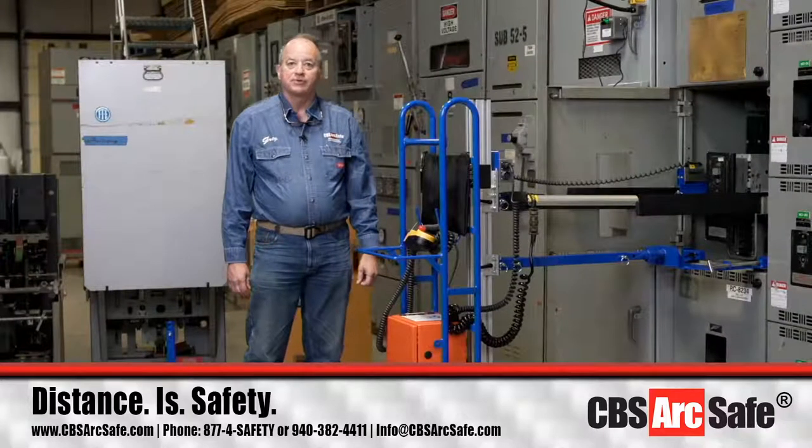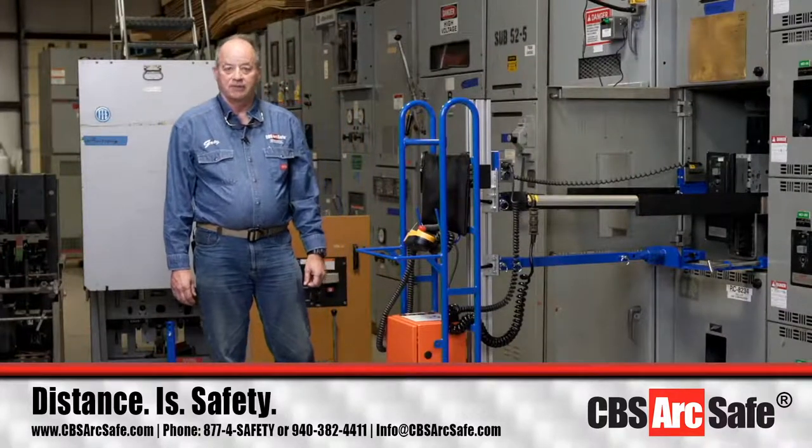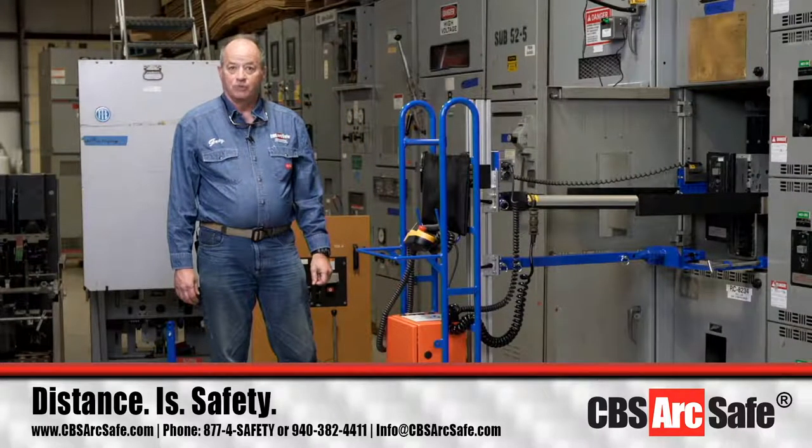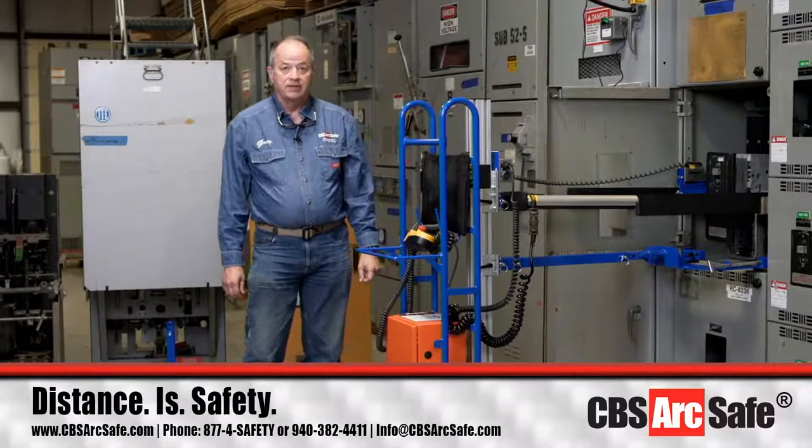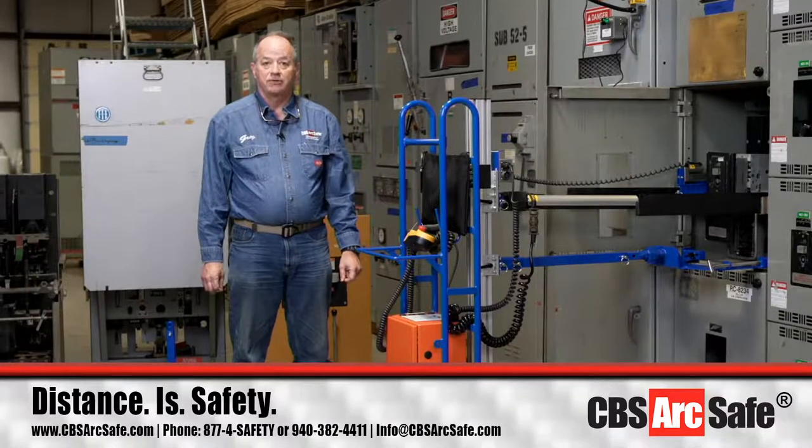Good morning. My name is Greg Davis and I'm with CBS ArcSafe. Our toll-free number is 1-877-472-3389 or you can reach us through info at cbsarcsafe.com. Today's presentation is on the remote racking system RRS2.